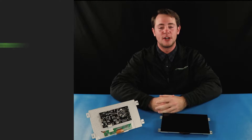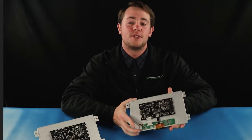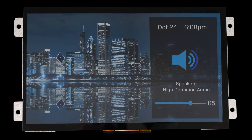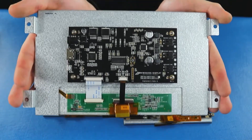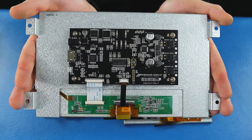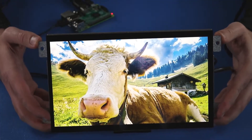In this video we'll give you a detailed look at our 10.1 inch HDMI modules, as well as all the impressive features they have to offer. These modules combine our high-quality TFT display panels with an intuitive plug-and-play HDMI interface, making it easier than ever to interface with our TFT displays.